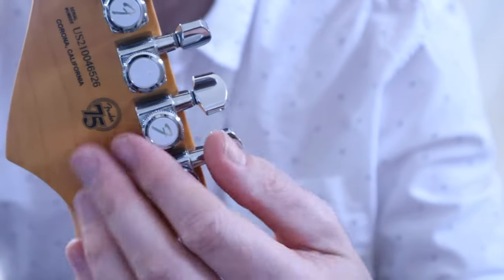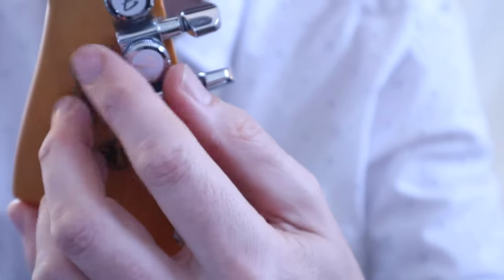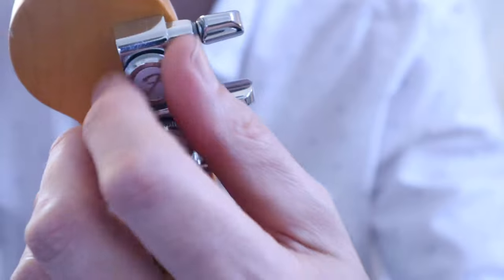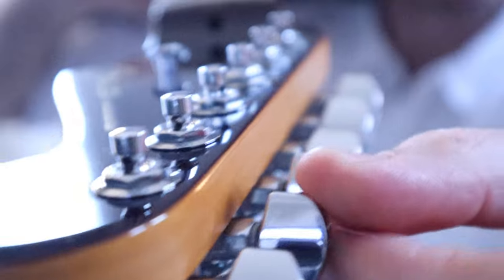First, unscrew the locking tuner machine heads from the back of the guitar, but not all the way — only enough so that you can thread the new strings through. Now line up the cylinder holes.